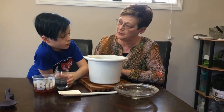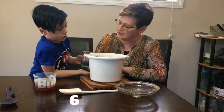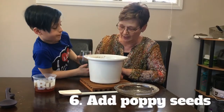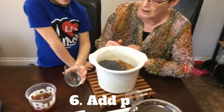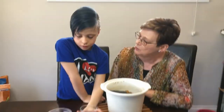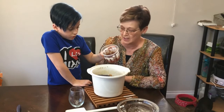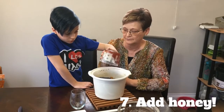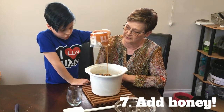Now what do we put in the Kucha now? Poppy seeds. How much poppy seed is that roughly? About a cup. One cup of poppy seeds. And now what comes in next? The honey. You dump the honey in there. It's a very sweet dish. That looks delicious.